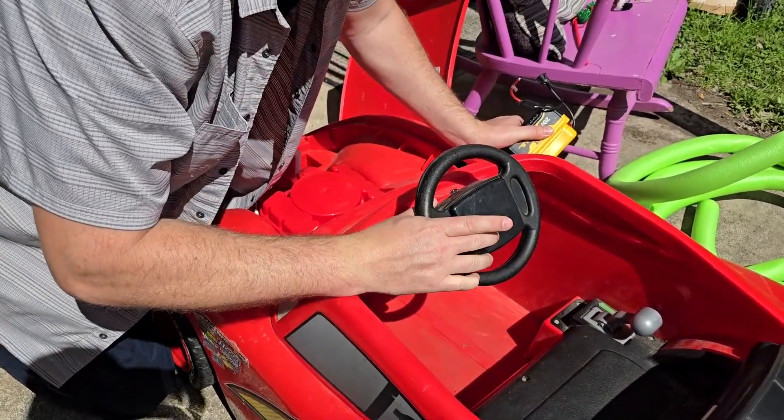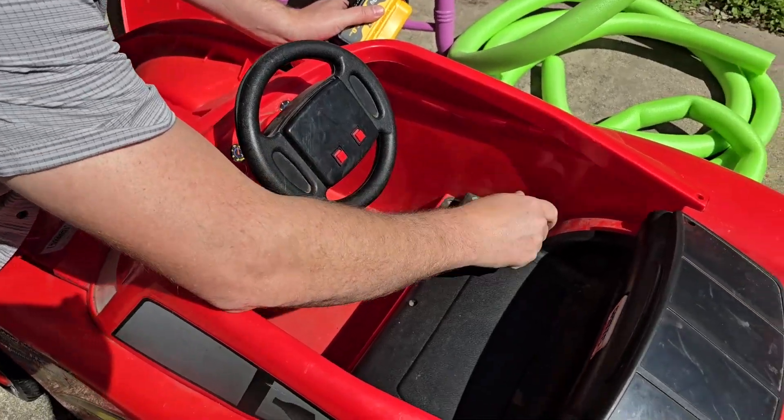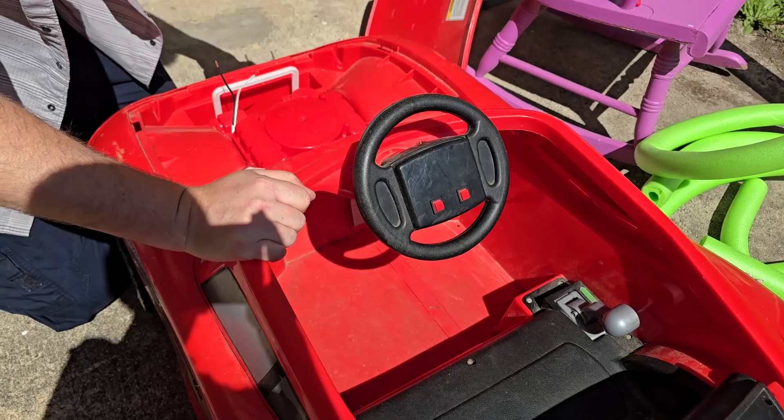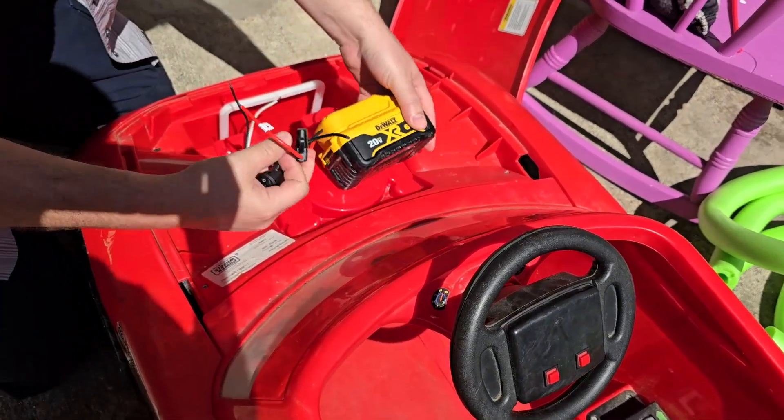Let's go ahead and insert our battery. Let's make sure this isn't going to hit anybody. We've got a couple buttons right here — a forward and reverse — and then we've got the gas pedal, and that's it. It's pretty simple. Hopefully when we connect this up it'll start singing a song or something that'll tell us we've got the correct polarity.